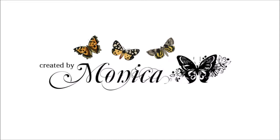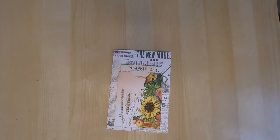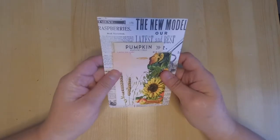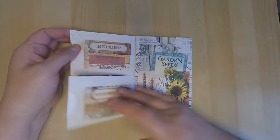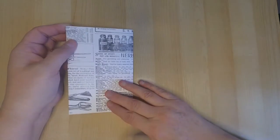Hi everyone, it's Monica and welcome back to Tyler Made Cards For You. Today I'm participating in a fall video hop with a few friends and we're going to be sharing some fall projects to get you in the mood for this wonderful fall weather. Today I'm going to share with you a little mini journal that I created using one of my passport kits called Passport to Fall.